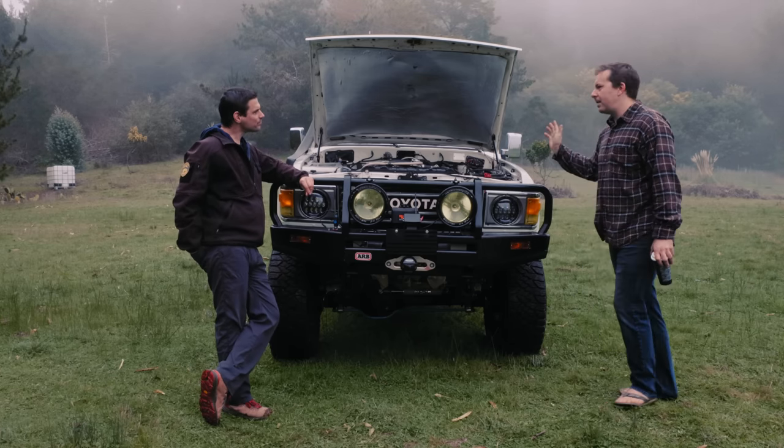It's an ARB bumper. I'm a huge fan of all the Australian four-wheel-drive gear — the goal was to have something right out of the Outback. You can't go wrong with ARB. That's it for the front end.